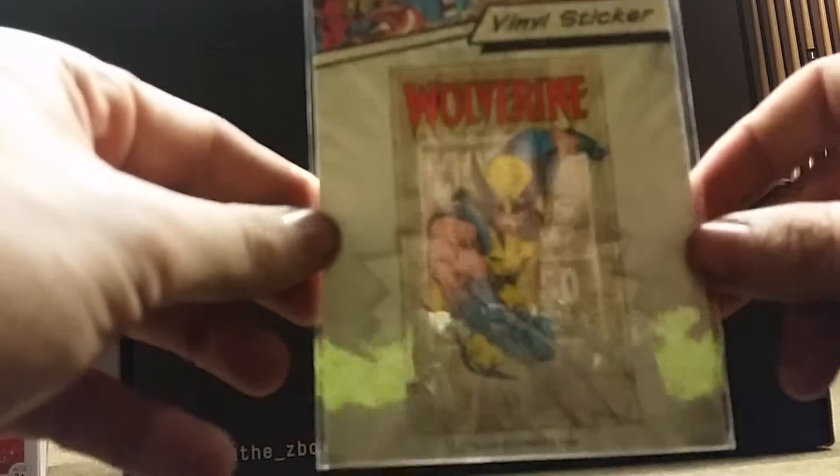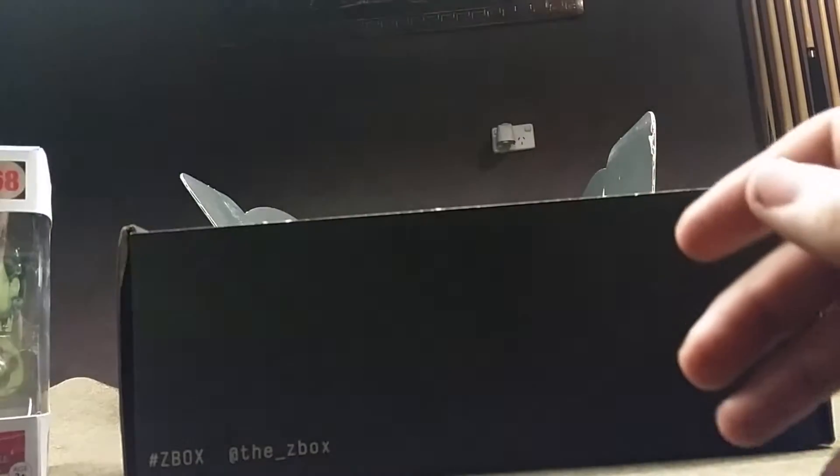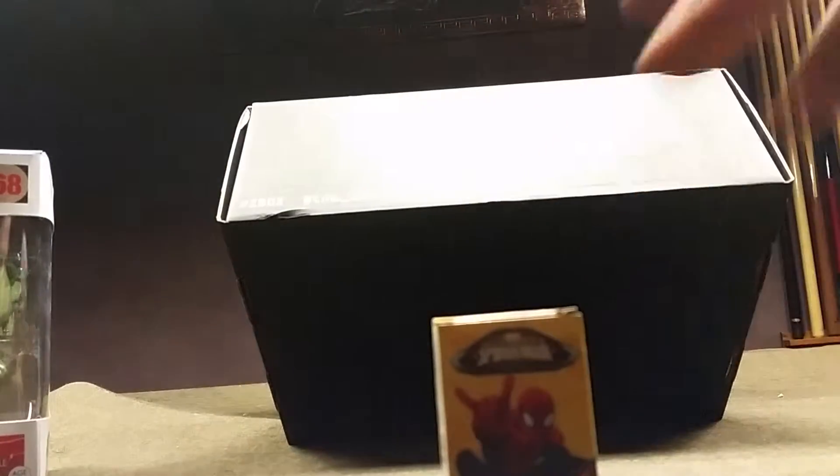We've got a final sticker of Wolverine, very nice. We've also got a little candy — Ultimate Spider-Man Candy Sticks — and a Total F Magazine, which talks about movies, games, and certain items.